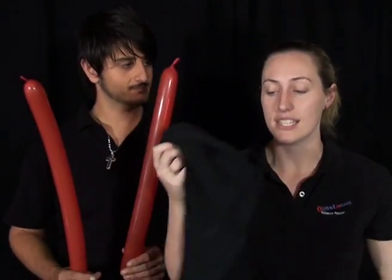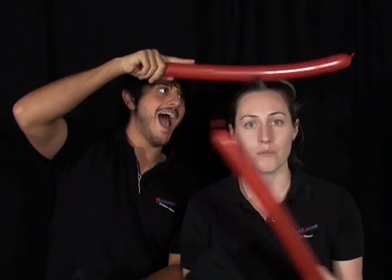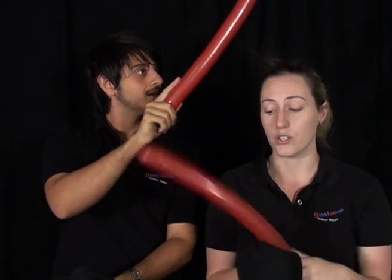Now we need to charge up the balloon. So grab your piece of wool, silk, or cotton cloth and rub the balloons. If you don't have a piece of cloth, you can use each other's hair like Steve's doing right now. You'll know when the balloons are charged when your hair is attracted to the balloon, or if you hold the 2 balloons close together, you'll notice that they repel each other.